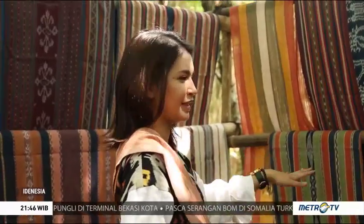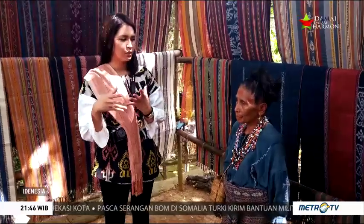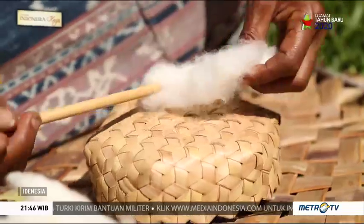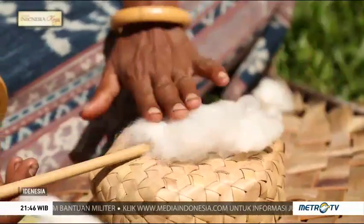Ini kan kain-kainnya udah jadi ya kalau misalnya di belakang. Itu bisa dijelasin nggak sih, Mama? Prosesnya tuh awalnya gimana? Proses yang pertama itu kita memetik buah kapas dari kebun dan memisahkan biji kapasnya dengan sebuah alat yang namanya ngewong.